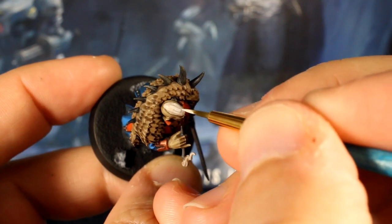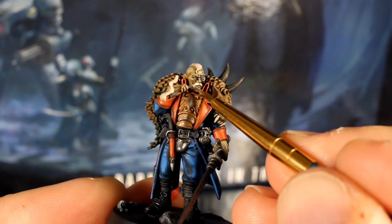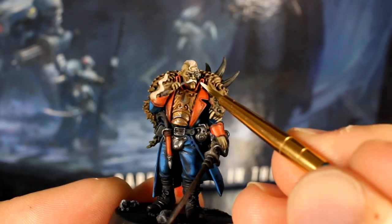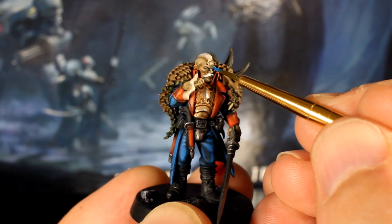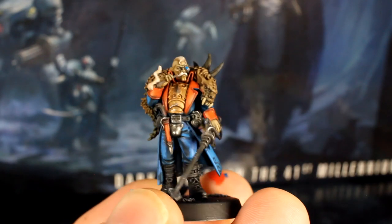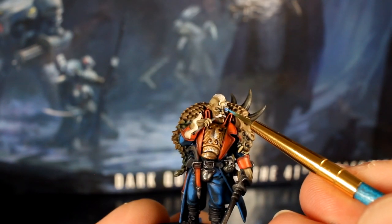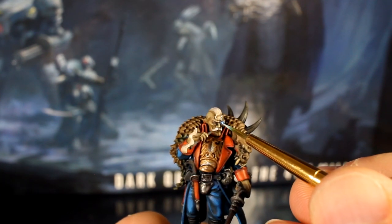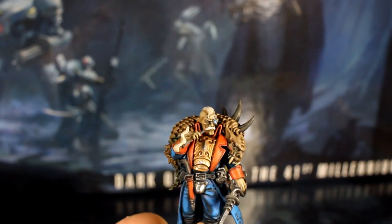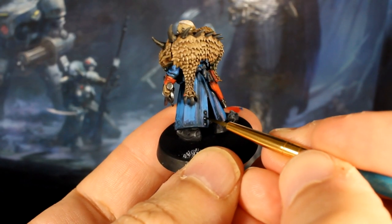Thin down your white paint and using your detail brush carefully add a few streaks on the top of his hair going front to back. You can also use this thinned white to pick out the shape of his moustache again. To put some power in his bionic eye we'll do the trick we often use in this series for blue-lit objects: base coat with blue, a mix of blue and white to catch the central area, and then an almost-white tiny highlight almost randomly placed.